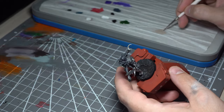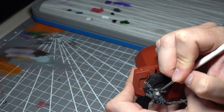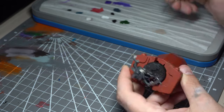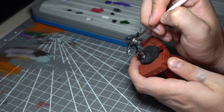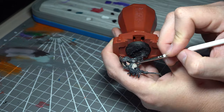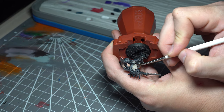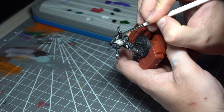Now it's time to start off the skin. This model has quite a ripped musculature to it, so it's quite a prominent feature of the mini itself. I'm starting off with Rakkar Flesh going straight onto the undercoat. With Rakkar Flesh I generally find you want a good couple of thin coats — the coverage is good but not perfect.